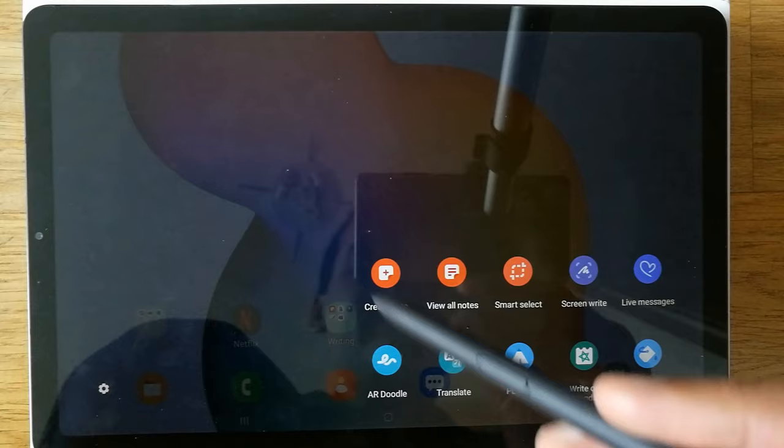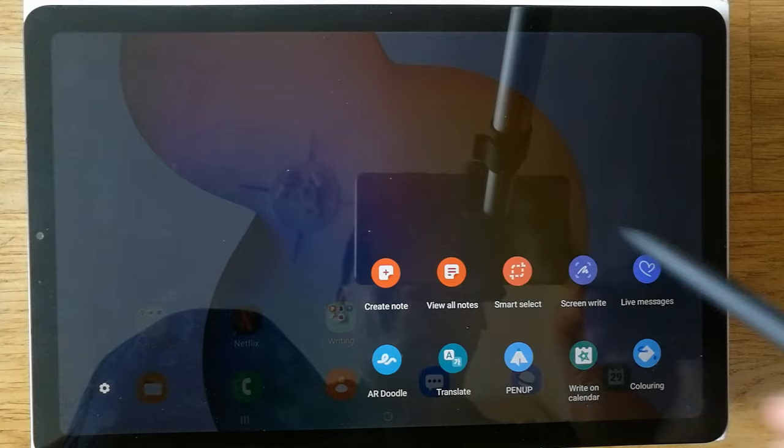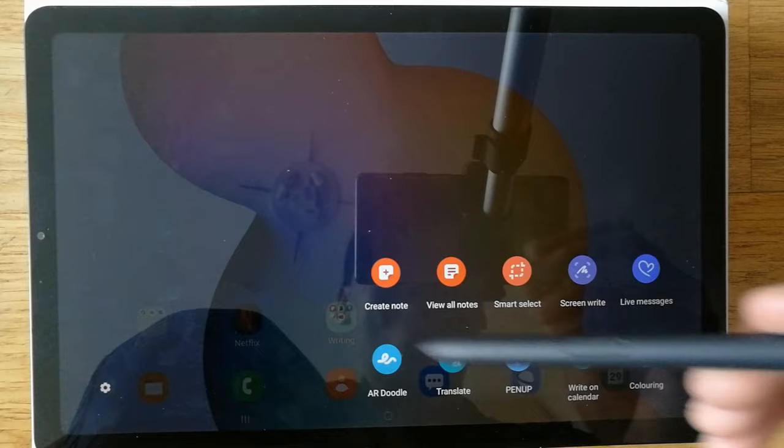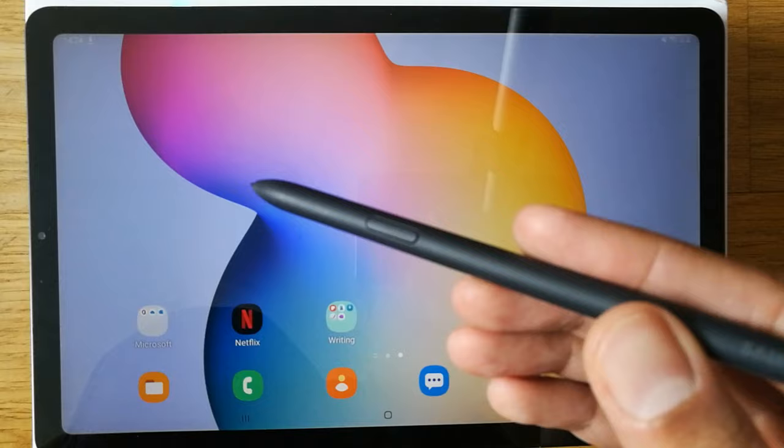When you click on this icon, different options open in front of you. You can see it says: Create Note, View All Notes, Smart Select, Screen Write, Live Messages, and Translate. There are so many options you can use with the S Pen, and all the options shown are related to the S Pen.